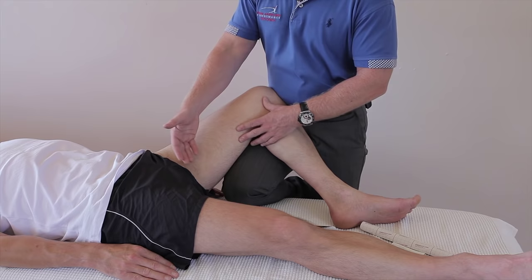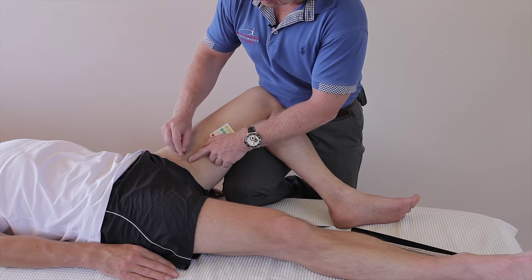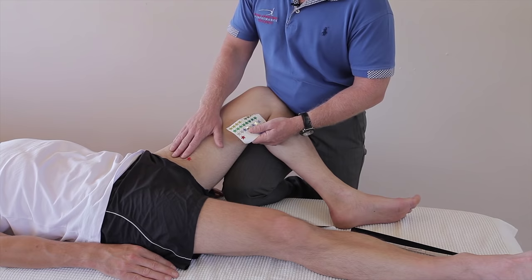So if he's been playing football and has felt a strain in this area — if I just mark the area with a sticker — let's say the pain is around the adductor longus area. Or you might even have pain slightly more towards the femoral triangle, which might indicate one of the smaller adductor muscles like the pectineus.